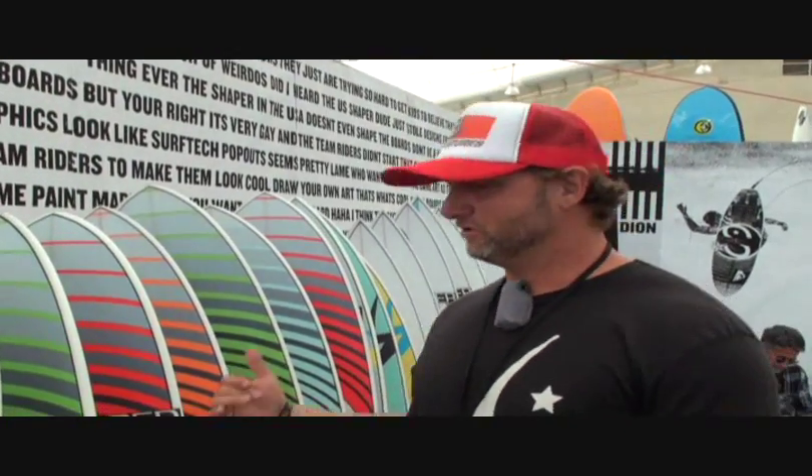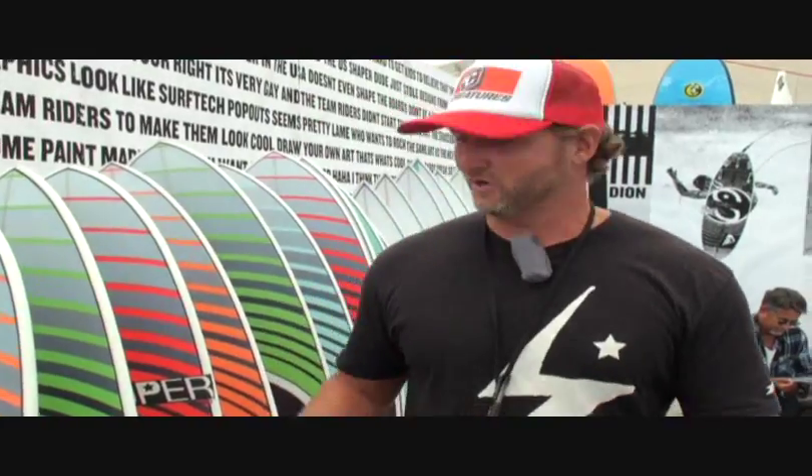Hey, I'm Brian with Superbrand. We're here at Sacred Craft above ASR. I want to take you through and show you some of our boards — I'm just going to show you a couple of them.